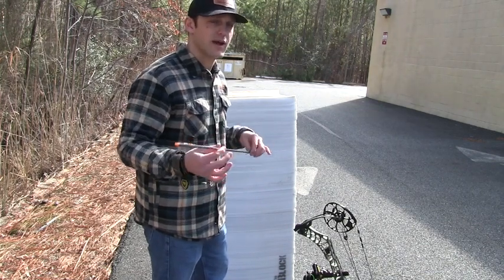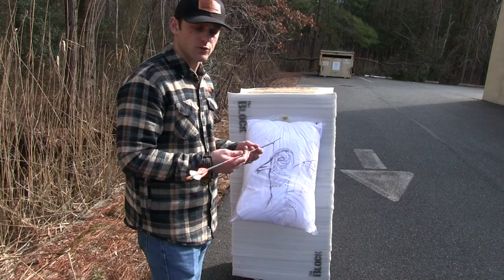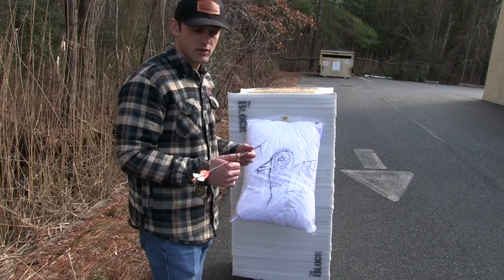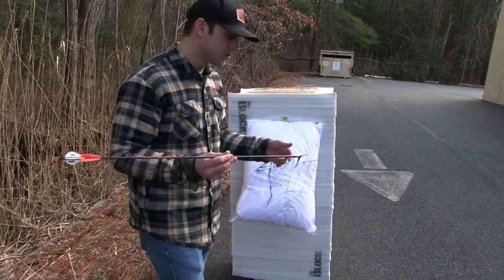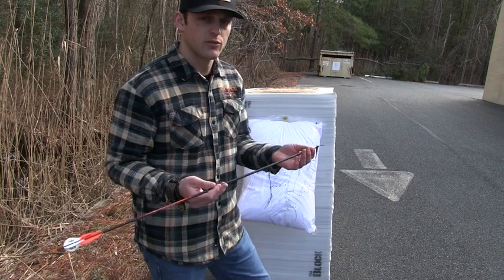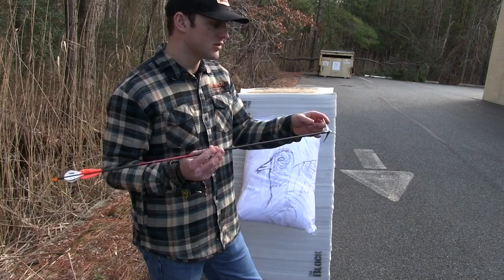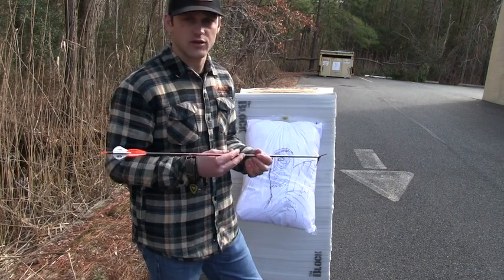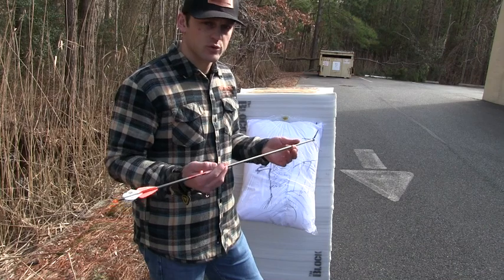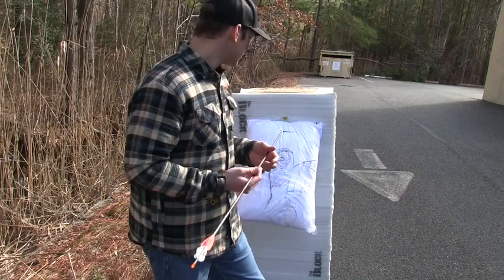Don't shoot these broadheads into a real target or you'll mess them up. After you get your bow tuned, make sure you sight it in close with the field point to get an idea of where it's going to hit. Also, full-length shafts have worked better for me when I experimented. I'm at about 59 pounds right now. Watch where the blades come up when you draw back so they don't hit your sight — especially if you cut the shafts shorter. Also make sure it doesn't come back and hit your hand.